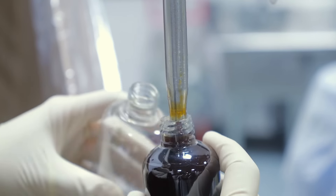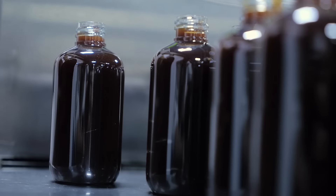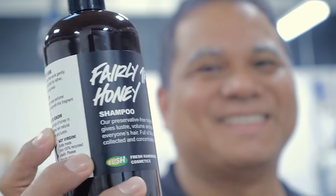It's taken over to our filling stations. It is a very thick, viscous product, so it's a slow fill. They definitely have to be careful to make sure they don't incorporate too much air into the product. That's how we make Fairly Traded Honey shampoo.